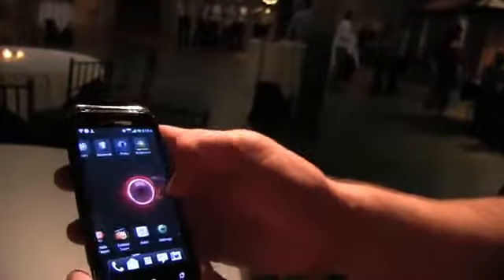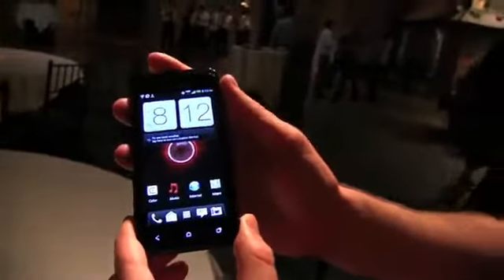For all of the latest Droid Incredible news, I'll of course have a full review unit that will walk you guys through. Stay tuned for more. I'm John Rettinger from TechnoBuffalo. I'll see you next video. Bye-bye.